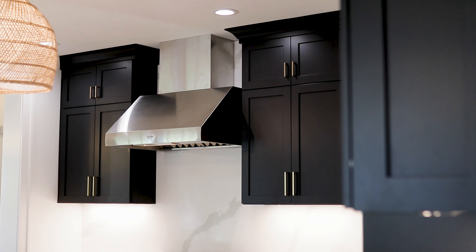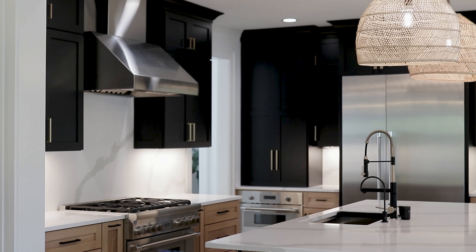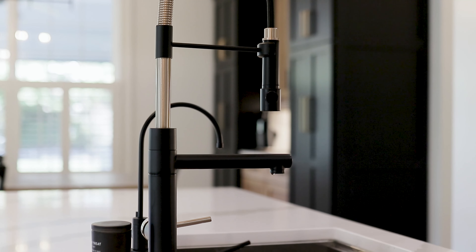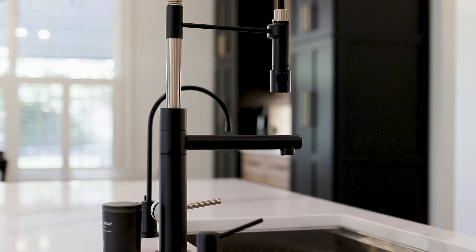I absolutely love how this kitchen turned out. The natural cabinets with the silestone countertop, full height backsplash all the way to the ceiling. One of the cooler features of this home is behind the accent lighting are the actual outlets for the cabinets. Instead of having them in the wall, we put them up underneath the cabinetry to give the kitchen a sleek vibe. The black kitchen faucet really stands out with gold accents.